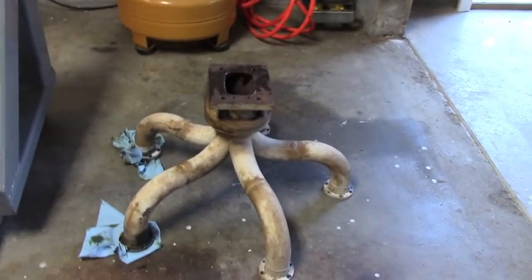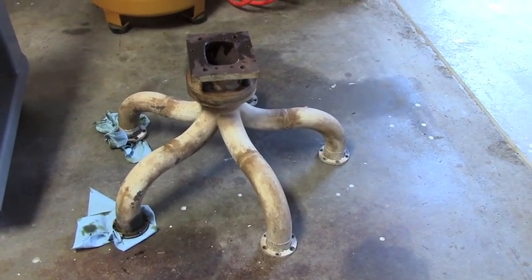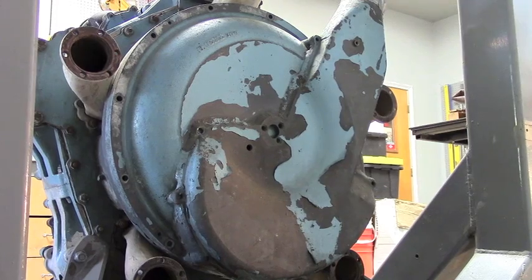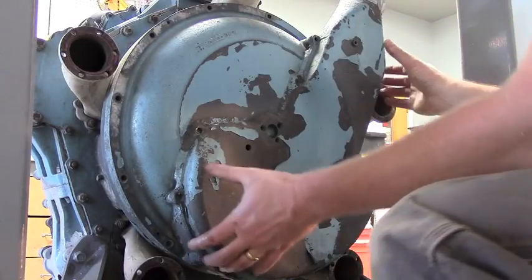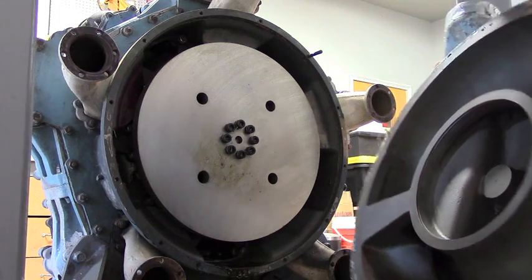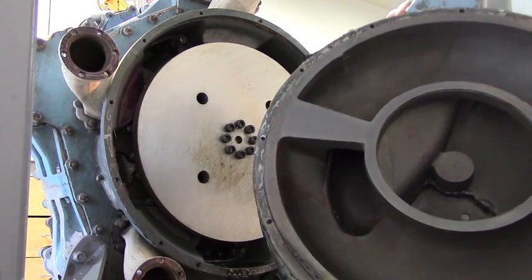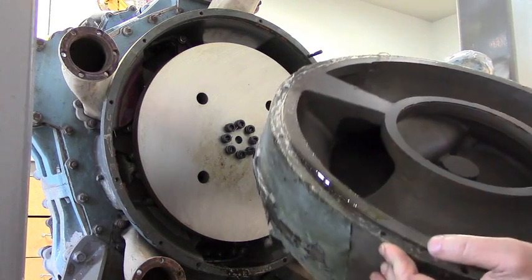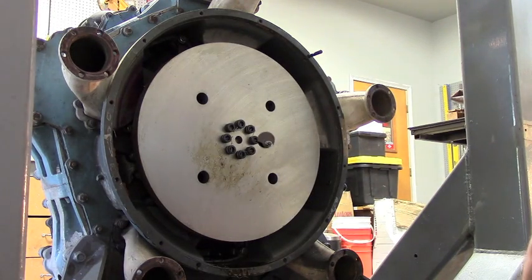The back cover came off pretty easy. I noted that a couple of the hardware pieces were not AN hardware and were rusted. Got all the bolts off and pulled the cover off where the supercharger is. Very interesting — nice little re-entry kind of design, looks clean. I was expecting to see impeller wheels, but what I see looks more like a flywheel.